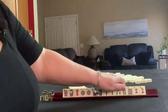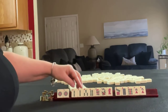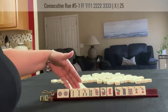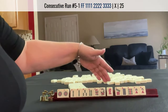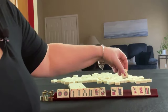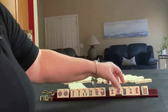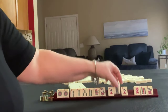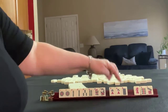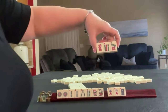If these were my tiles, I would focus on multiples — either the one dot or maybe the two bam. We might even be able to do 2, 3, 4 with flowers. So I think that's what I would do. Let's see what I would pass.